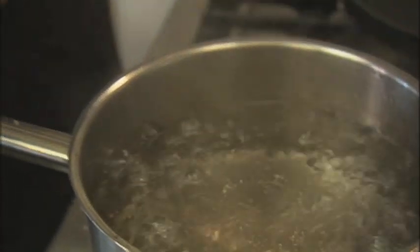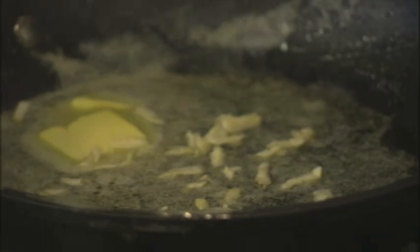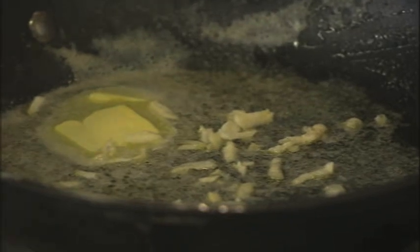As with all pasta dishes, I'm starting by adding a good shake of salt to a large pan of boiling water. A generous knob of butter goes into a frying pan with some grated garlic. I just want to gently sizzle this grated garlic in the foaming butter for a minute or two to take the edge off it — I don't want to colour or brown it in any way.